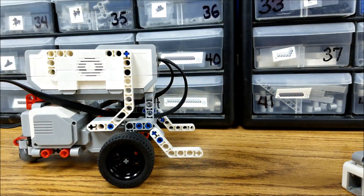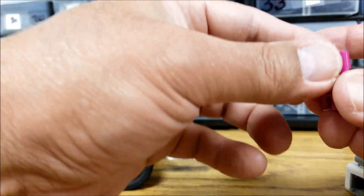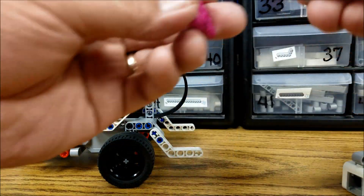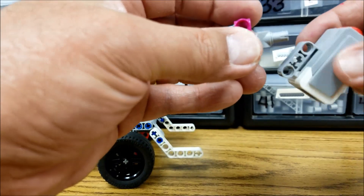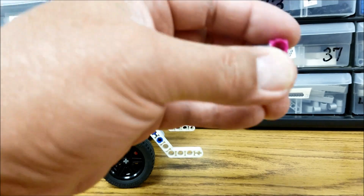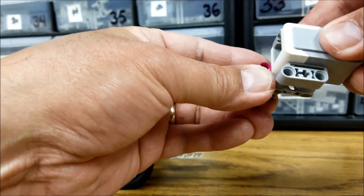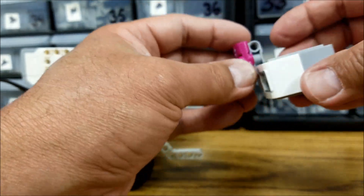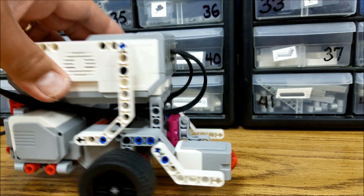That's when this biscuit is a pretty good fit. What we can do is use this in addition to this H piece here. Actually, I'm going to use this llama piece instead — I think it'll work out better. So we can do something like so, and now it fits on and it comes out a little farther there.